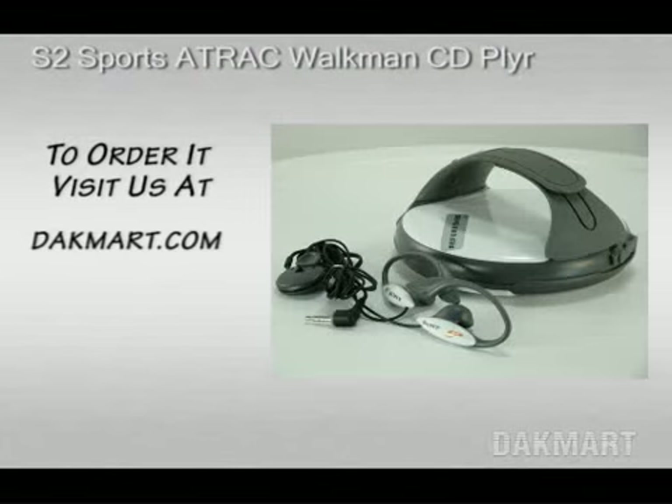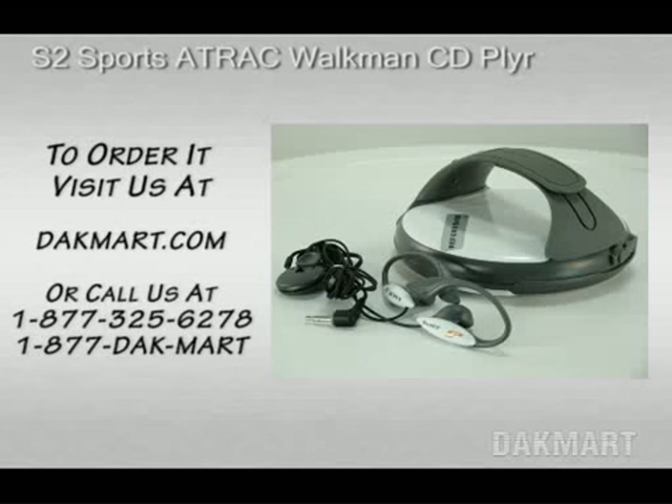It ships directly from our warehouse. To order it, visit us at Jackmart.com or call us at 1-877-325-6278. That's 1-877-DACMART.